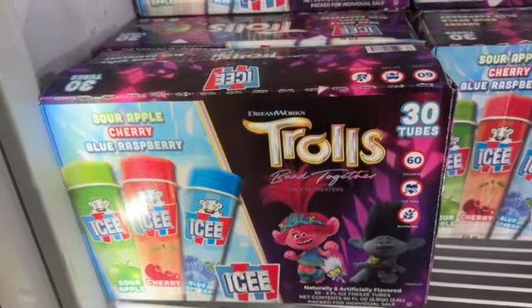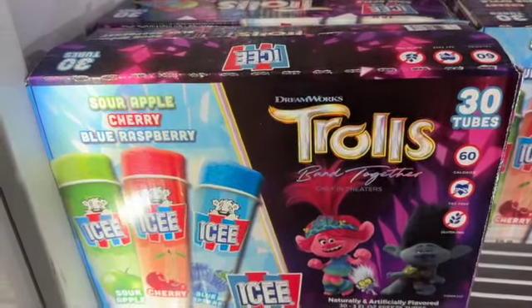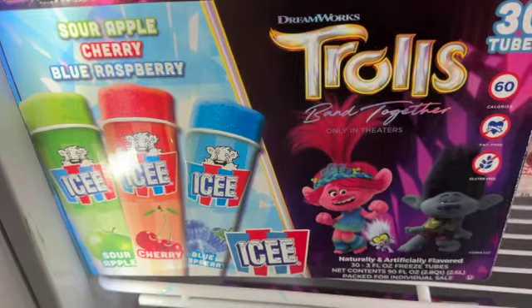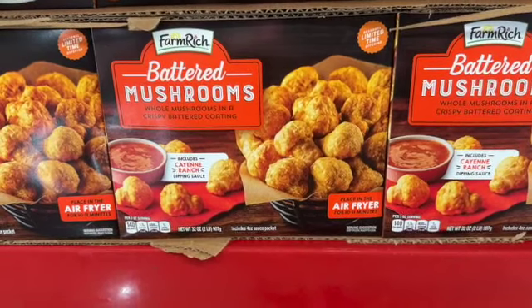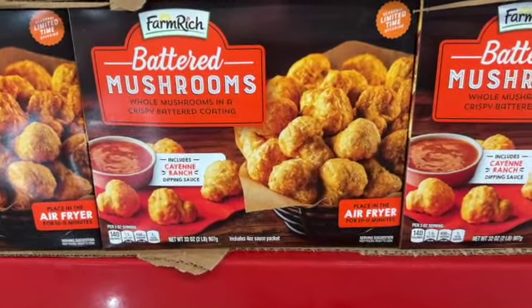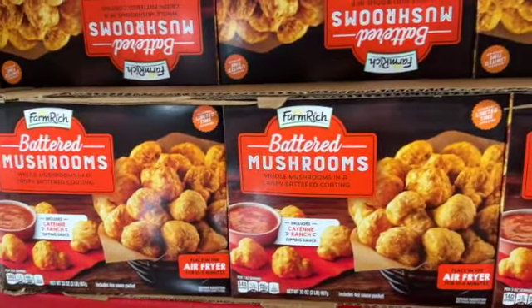30 tubes of Icy variety pack — sour apple, cherry, and blue raspberry — $9.98. Also, 32-ounce Farm Rich battered mushrooms — whole mushrooms in a crispy battered coating.